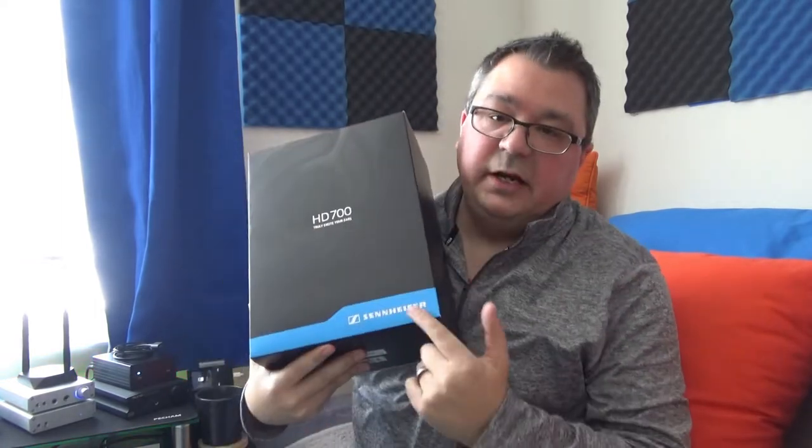First off, it comes in a really nice package — a nice box, very clean. It says HD 700 up top, has a little Sennheiser branding below. When you open it up, you get another hard case inside. It's a nice clean hard case — not a portable carry case — has a nice shimmer, a really nice texture, and the Sennheiser emblem in the middle. When you open that, there are your headphones in nice foam with very good protection. They just sit there snugly.